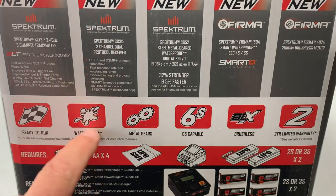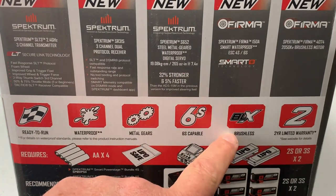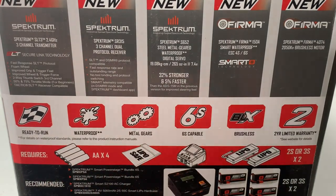This is ready to run, waterproof, with metal gears, 6S capable, and it's a brushless system. You get a two-year warranty on everything. The only things you need are your AA batteries, lipo bag, charger, and lipos to get this thing up and running.